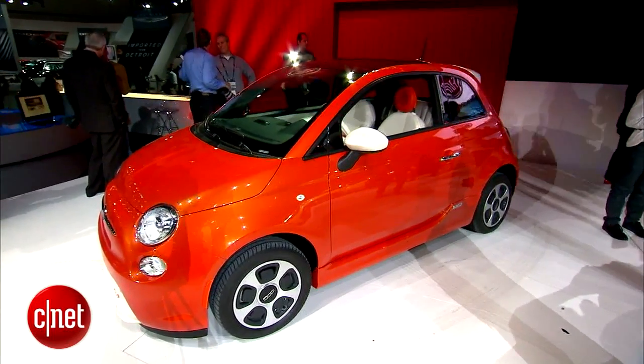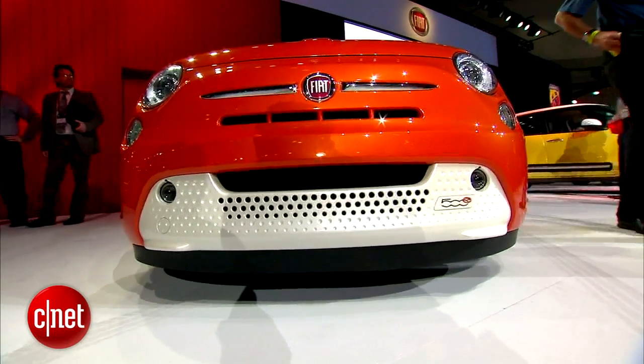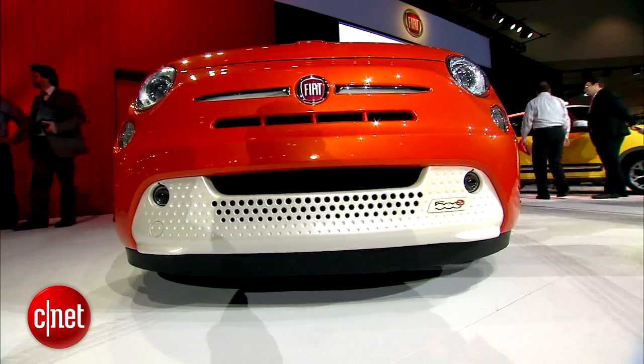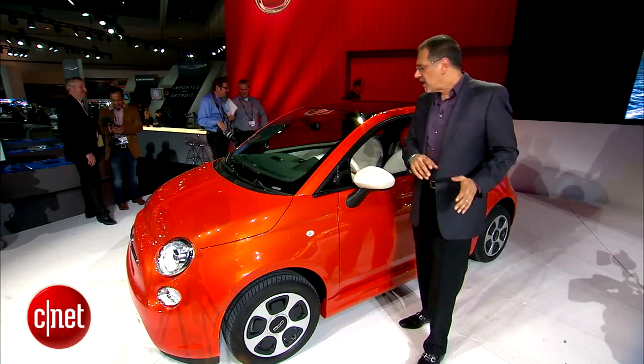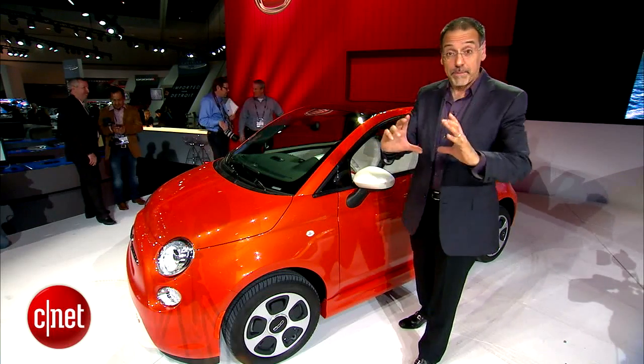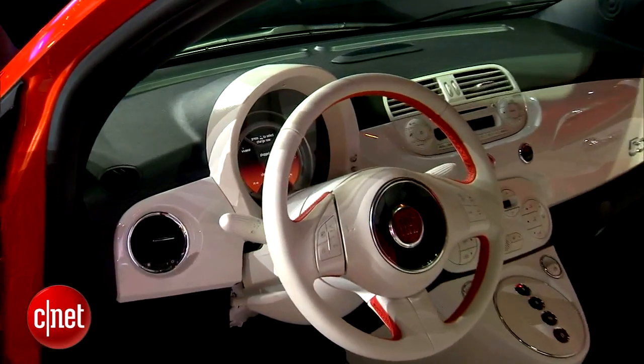They've done a bunch of smoothing — check out that front grille, which is more of an airflow manager than a grille. There's no engine in there to cool, allowing this car to be slipperier and to help get as much range as possible.